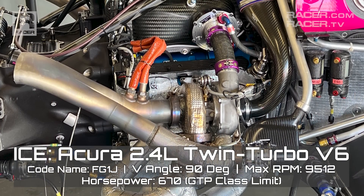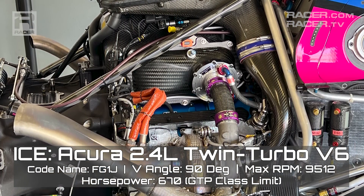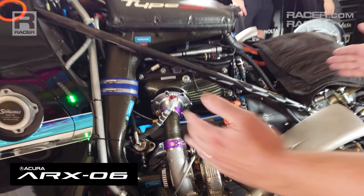You are one of the crazy people at Honda Performance Development that said, let's take a 2.4-liter six-cylinder in a 90-degree V configuration with two turbos — an engine that was also conceived for IndyCar — and let's go endurance racing with this. You're going to show us the heart of this ARX 06. You begin with the size.